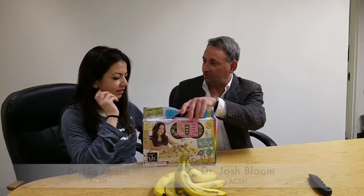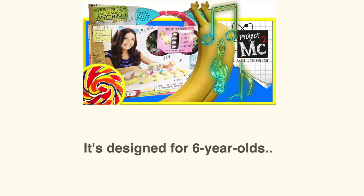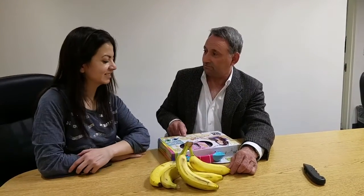We're sitting here with something called Circuit Beats. I have no idea what it is. Do you? No. I believe that these are bananas, but I don't believe we can make music from them.